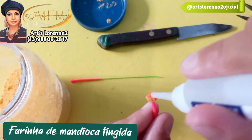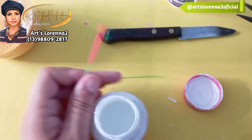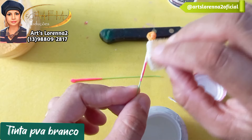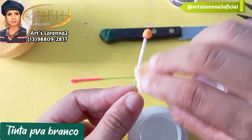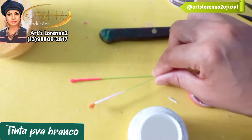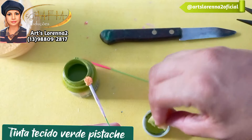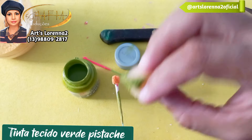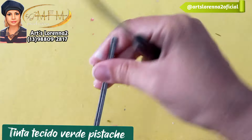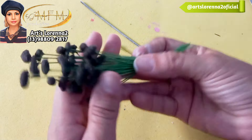Como a minha massa de biscuit é neon, vou passar ali com a buchinha a tinta PVA na cor branca para tirar essa coloração, porque vou pintar de verde. Se você já estiver usando a cor que quer, não precisa. Fiz vários — aproveitei a empolgação! Agora vou pegar a tinta de tecido verde pistache e passar ali com a buchinha para ficar mais fácil. Como aqui tá muito quente, a tinta tá secando super rápido. O pistilo ficou desse jeitinho. Agora peguei um fio de antena de internet — o mais durinho — para começar a montagem.